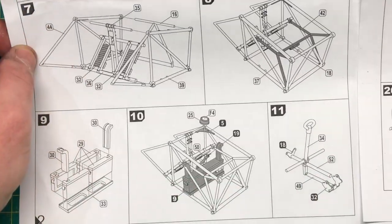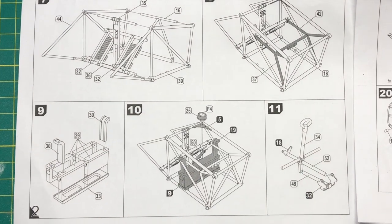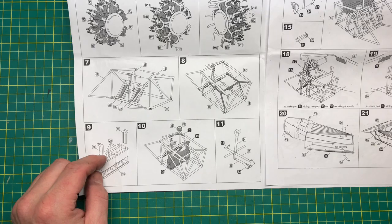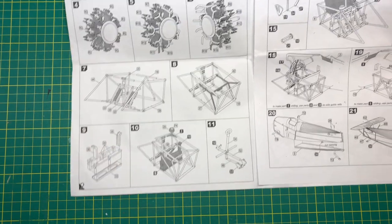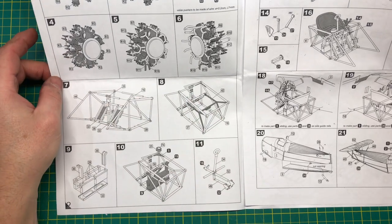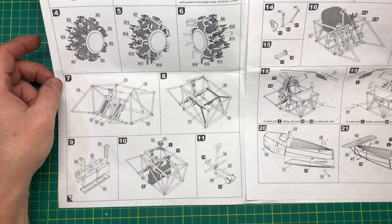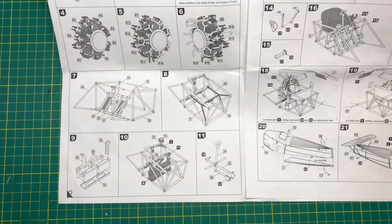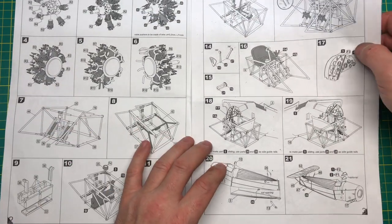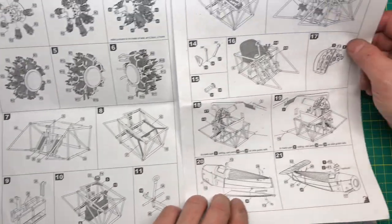Moving on to the cockpit framing — there are no color call-outs in the instructions at all. If you can find references, that's the way forward. Having said that, it should be pretty easy to work out — I imagine it would be aluminium tubing for the framing, so relatively straightforward.